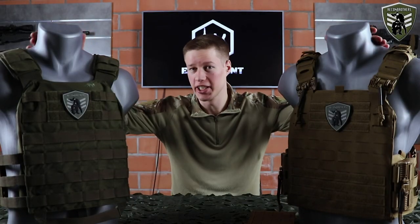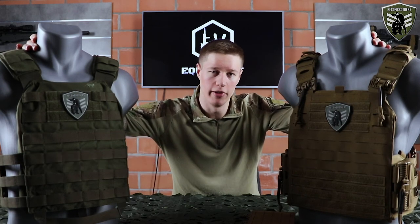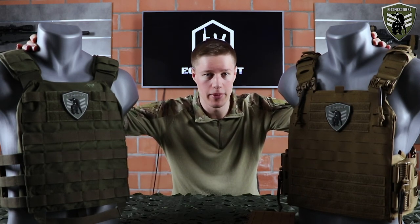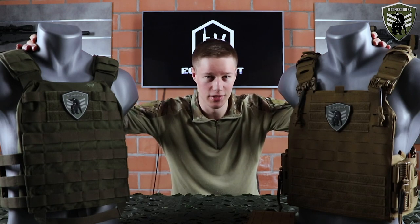If you're looking for either carrier, you can find them at our online store shop.reconbrothers.com. They are both available in coyote brown, olive drab, and black. Thanks for watching — make sure to like, subscribe, hit the bell button and we'll see you next week.